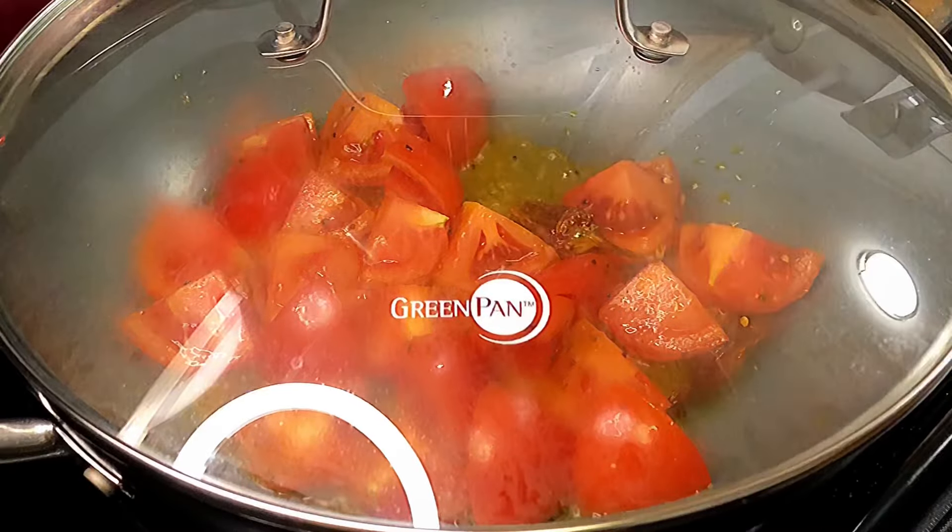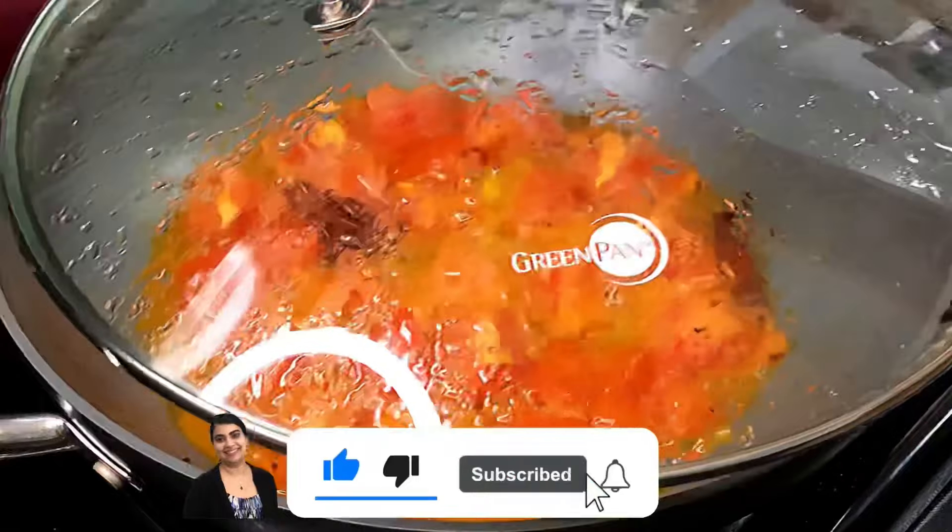If you're new to my channel, welcome — consider subscribing for exciting recipes every week.